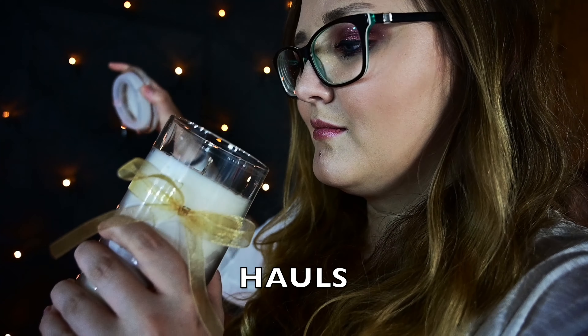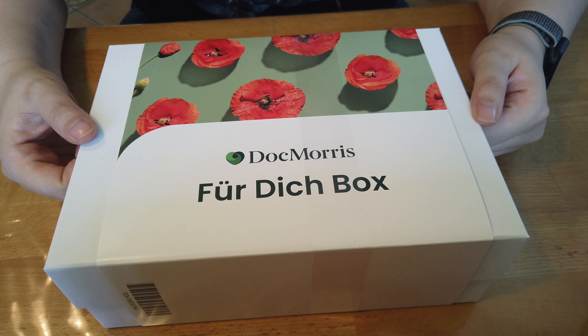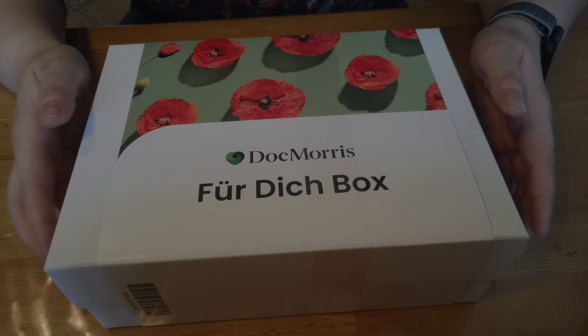Are you excited? Bevor wir mit dem Unboxing beginnen, schaut natürlich oben in der Infobox vorbei. Da sind alle aktuellen Gewinnspiele auch verlinkt. Das Muttertagsgewinnspiel dürfte noch online sein und das aktuelle Boxengewinnspiel. Und jetzt dann auch dieses Gewinnspiel. Was es geben wird, erfahrt ihr zum Schluss.